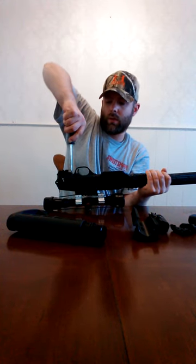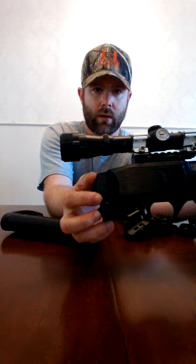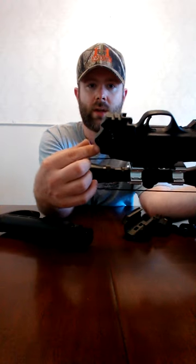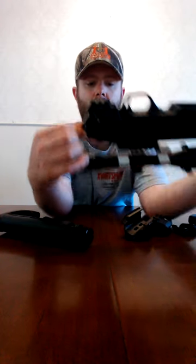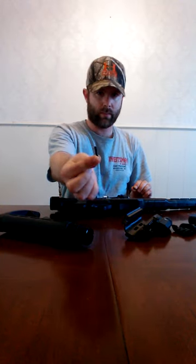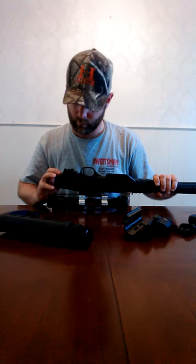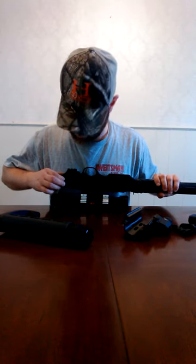Then we'll do the buttstock. I've already put the nuts in, but you would see there are two nuts on this side and one on that side — that's for your three points of adjustment on the buttstock swivel. This piece is going to go on, and then you're going to take one screw and one nut, the longer ones, and slide that down in and slide the nut down in.